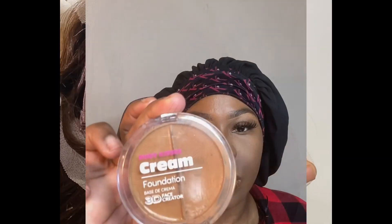This is the Ruby Kisses concealer that I'm going to be using to apply to the lace of my wig, because I wanted to match my complexion. So I did apply that all over the lace of the wig just so it matches with my skin tone.